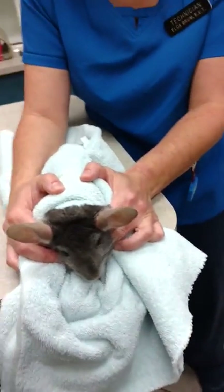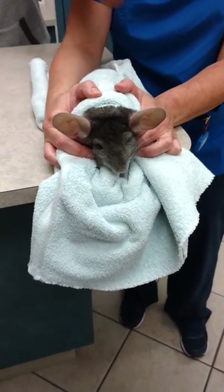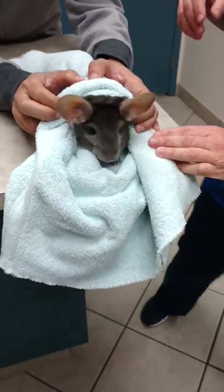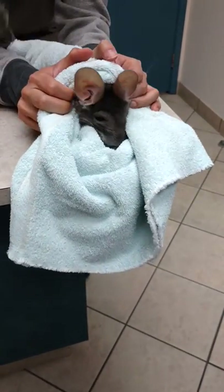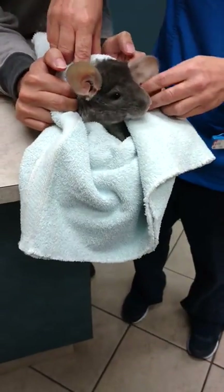Now I've got to teach you how to feed. Alright, can you hold? So she's going to be feeding right now, so we can do this. You want the fingers in front of his chest, not the towel.